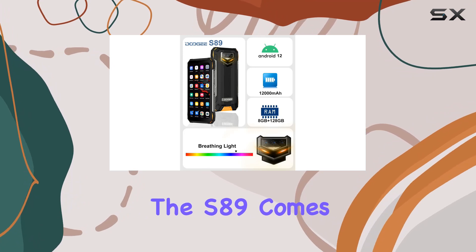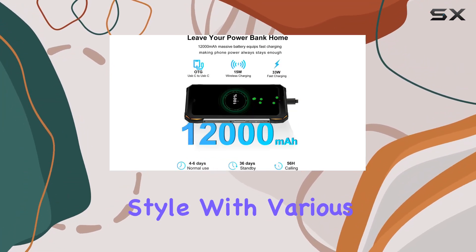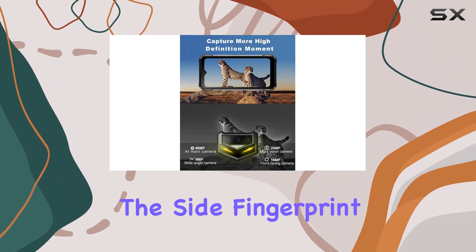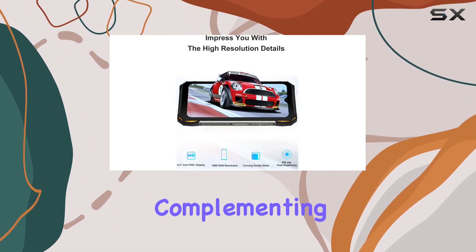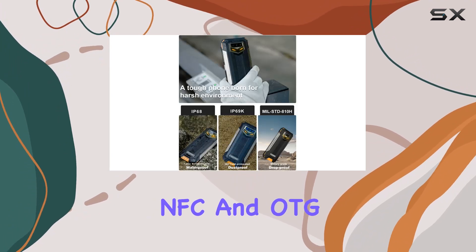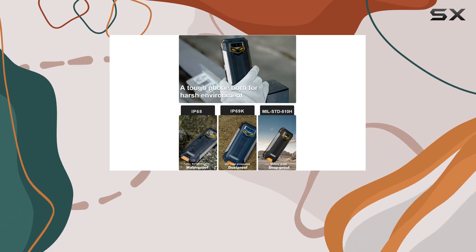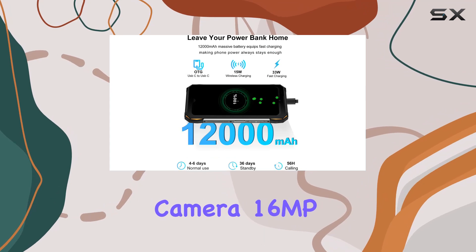Adding a personal touch, the S89 comes with a customizable breathing light on the back, allowing you to match your style with various light functions. The side fingerprint sensor adds an extra layer of security and convenience, complementing GPS, GLONASS, Galileo, BeiDou, NFC, and OTG capabilities.